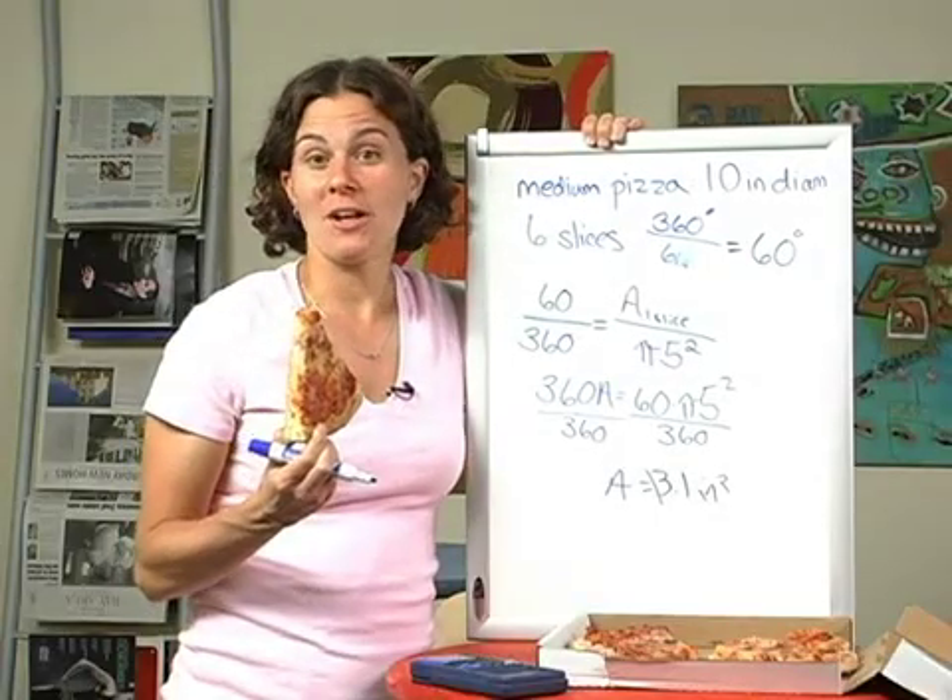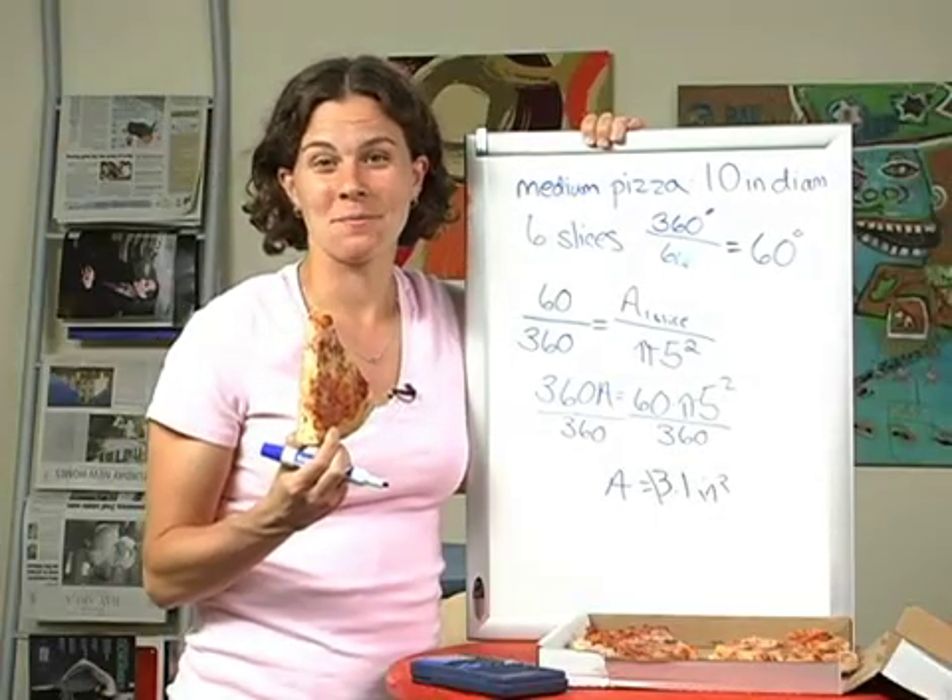I teach at the fabulous Boston Latin School, the oldest public high school in the country. When I'm not teaching or thinking about my students, I love to run and swim and bike. I do a lot of racing. I also love to cook and I particularly love to eat. That's going to be more than 39 square inches of pizza — good thing I'm hungry.